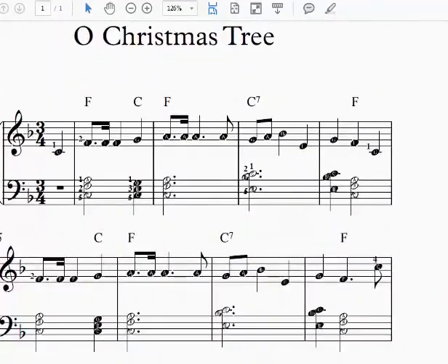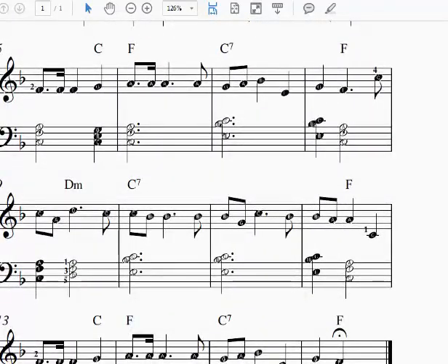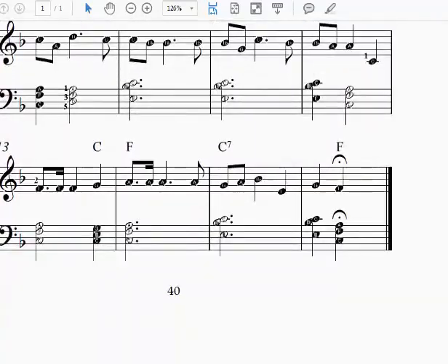Let's take a look at our right hand. We have a little bit of stretching going on from a C to an F, our thumb on middle C, and the F with our index finger. Then we stretch back down. We go up to the C above middle C with our ring finger on the right hand, and then come back down, playing middle C with our thumb.